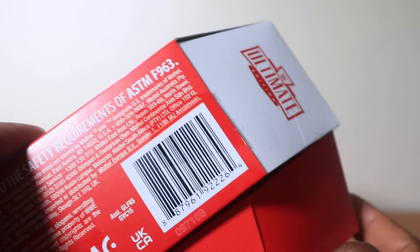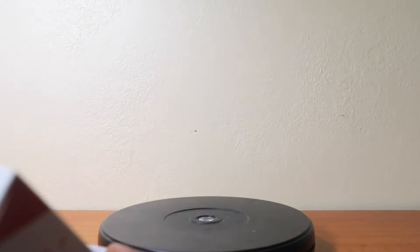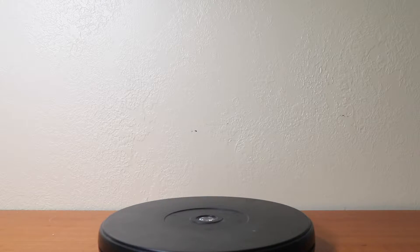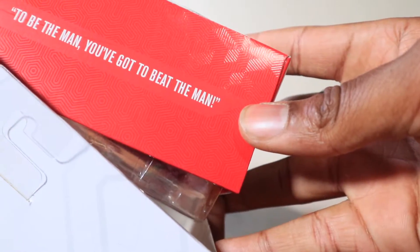Open that up, here we go. You've got to beat the man. Look at that — that's awesome, that's a little extra detail. In the bottom there's a quote. Was there a quote on Macho Man? I don't remember seeing one on this box.